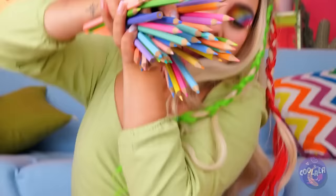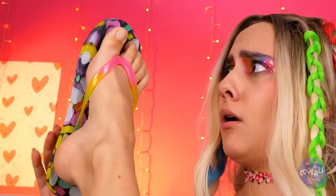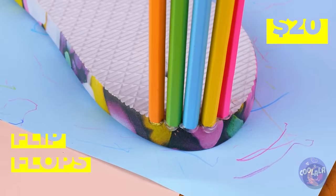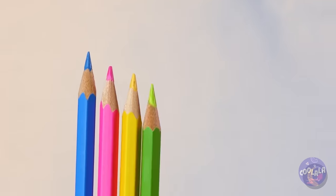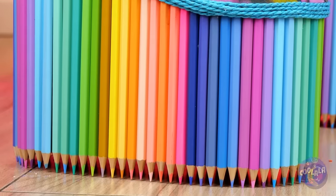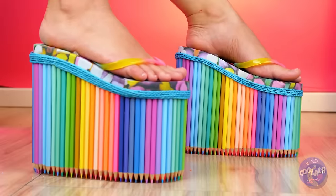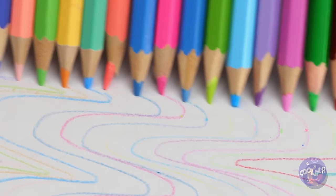Look at all these colored pencils. Can you hold them all? Instead, we'll add them to the bottom of these flip flops — kind of like a mix between platform shoes and cleats. Now you can make art with a morning jog. If only you had more than two feet.